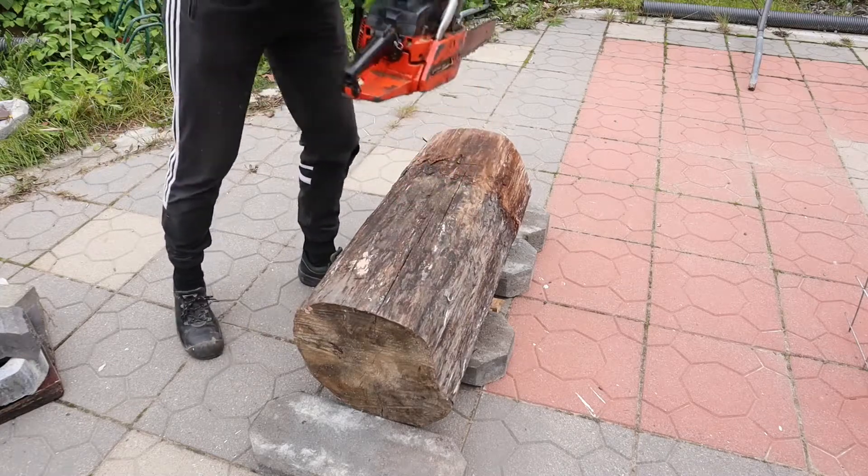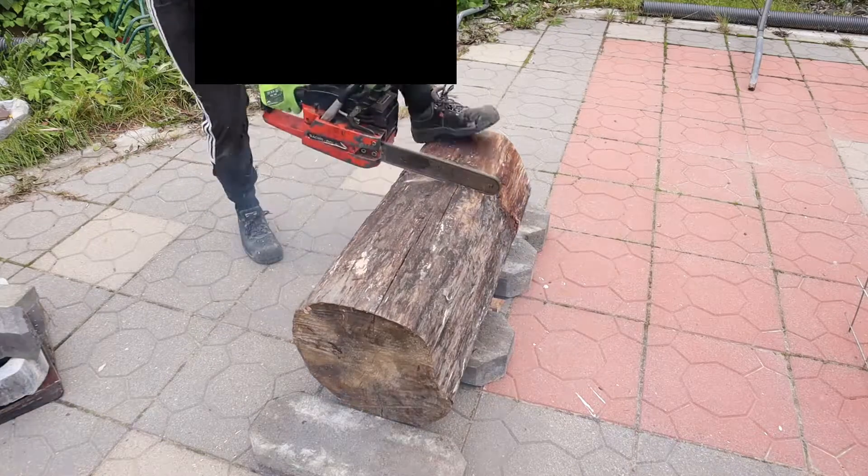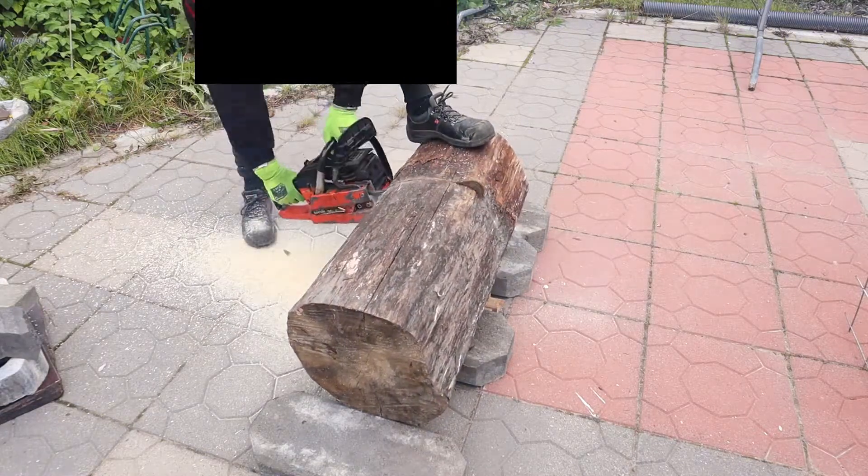Here I'm trying a dull chainsaw. It takes almost three minutes to cut the lock.